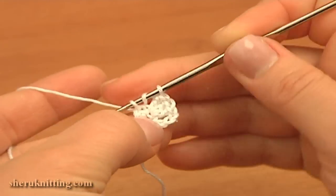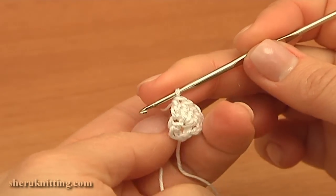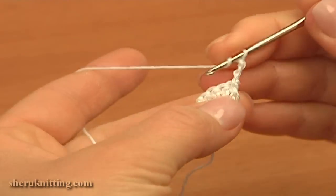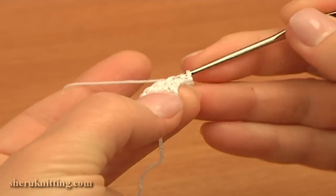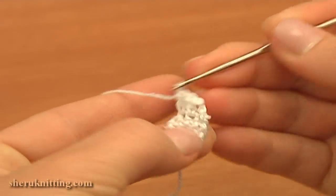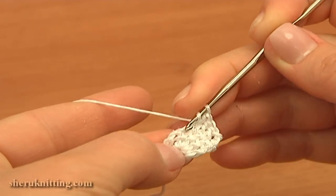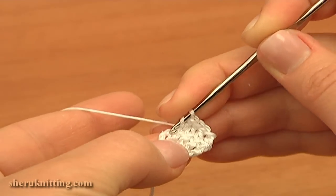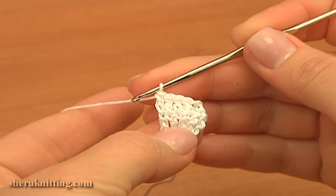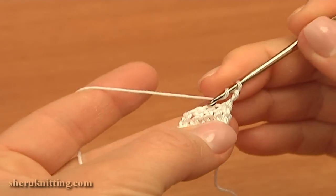I worked three double crochet stitches into one stitch. Then continue double crochet through the next chain stitch. Now turn the work to the other side, make three turning chains: one, two, three. Skip the first double on the previous row and double crochet through the next double crochet stitches: one, two, three, and the last double work through the next chain stitch.